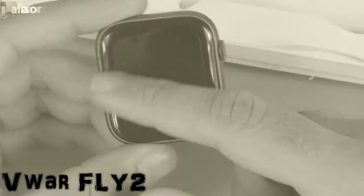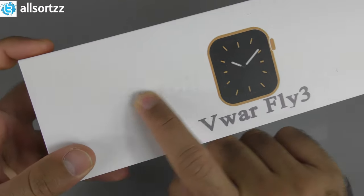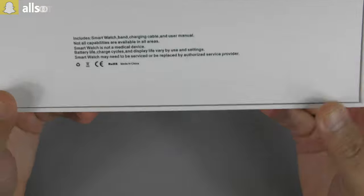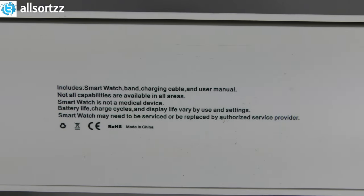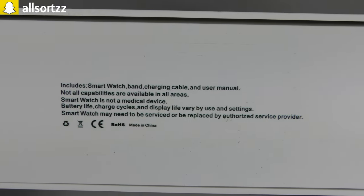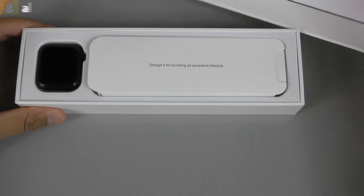This is the latest version, the Vivo Fly 3. As it says on the box, you've got the watch 3D printed on there with embedded text. Looking at the back, it includes a smartwatch, band, charging cable, and user manual. Not all capabilities are available in all areas; the smartwatch is not a medical device; battery life and display life may vary. Made in China, as is everything else.